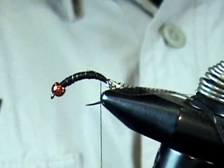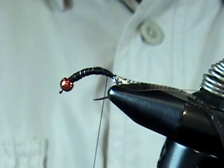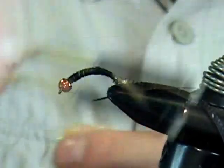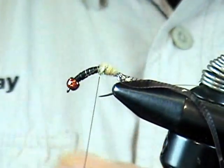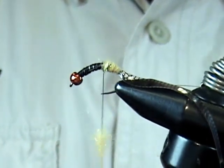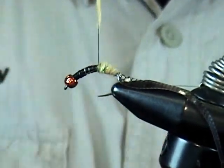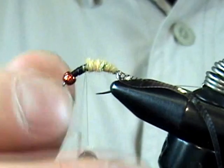For dubbing, I really like the Czech Nymph dubbing in light olive. We don't need much so just add a little bit at a time and spin it right on the thread. We want to maintain that taper so don't put too much right at the end. I like to do it in stages rather than putting all the dubbing on at once and hoping you have the right amount. Just build that up — and keep in mind this will be covered by the shell back.